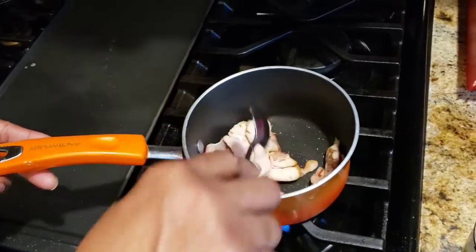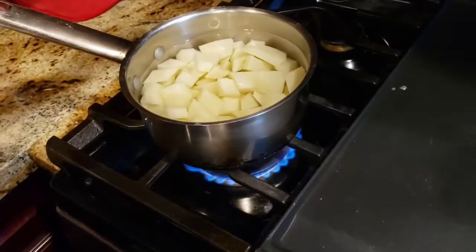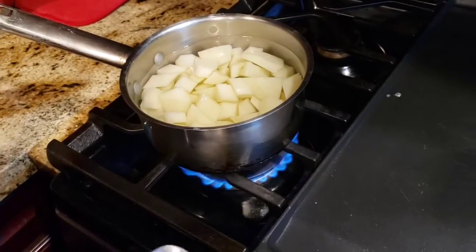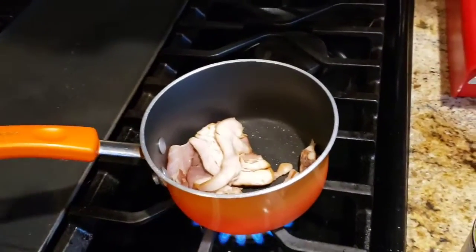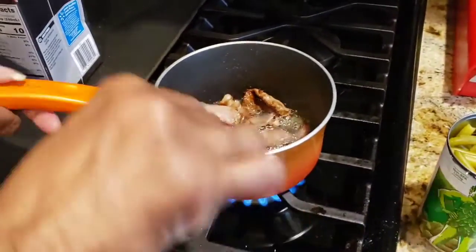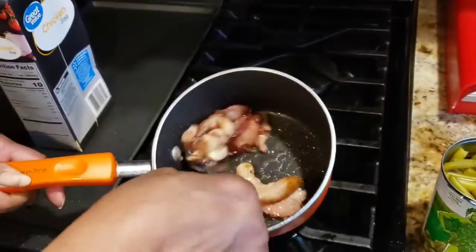I have a pot of potatoes boiling to make some mashed potatoes, so when everything is done I'll bring you back. My bacon has cooked down — you want it to cook down so you can have some of that bacon fat.